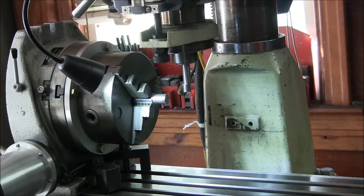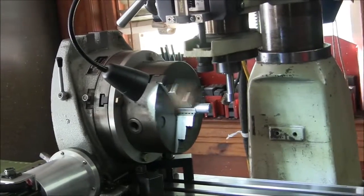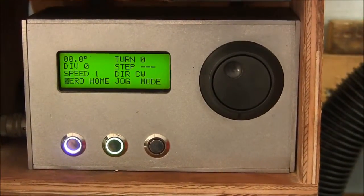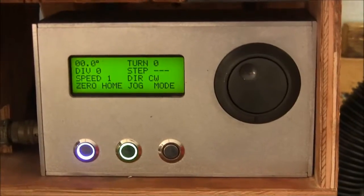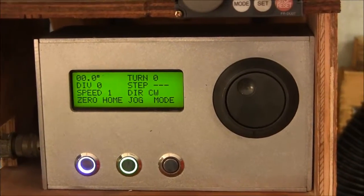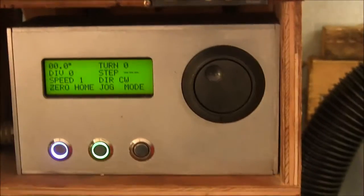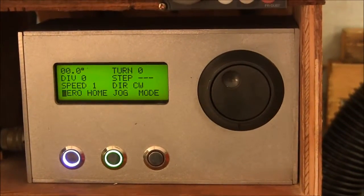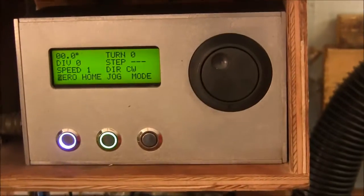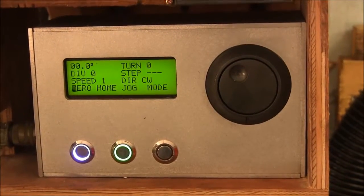People have asked me about this rotary table so I'm going to make a short video on how it works. What I have here is a homemade controller for my table. It's based on an Arduino that drives the front panel, the display and all that. And then I'm using a D-spin controller, a motion controller, to drive the stepper motor. Basically the Arduino just tells the motion controller where to go, and then the D-spin takes care of the rest.